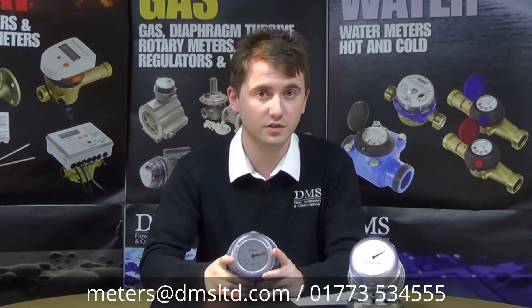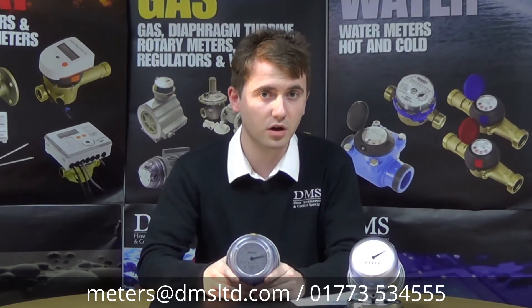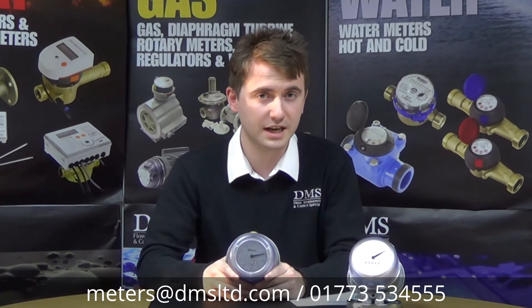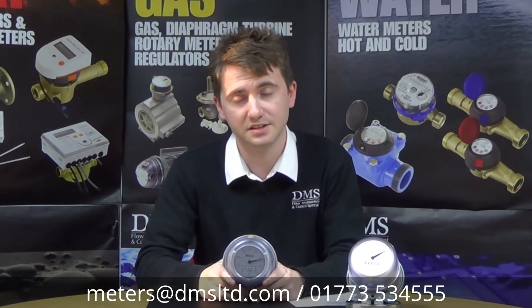The meter itself can handle a flow range of 0.18 litres an hour and a maximum flow of 12 litres an hour, which allows for a plus or minus one percent MID approved accuracy. The meter can also handle flow rates up to 30 litres an hour without compromising the internal workings.